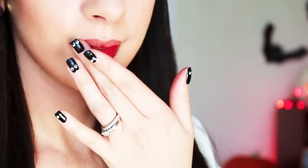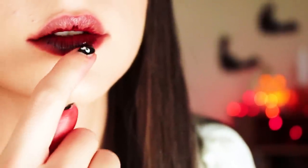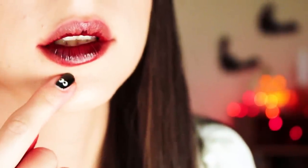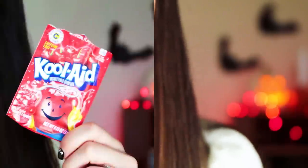I would recommend that you apply this with a Q-tip. If you use your fingers, you'll find that your fingers will end up being very stained and difficult to wash off. I would also recommend that you scrub your lips with sugar and honey before applying this so that you don't get any weird markings. Try to concentrate the lip stain on the outer parts of your lips versus the center or inner part.